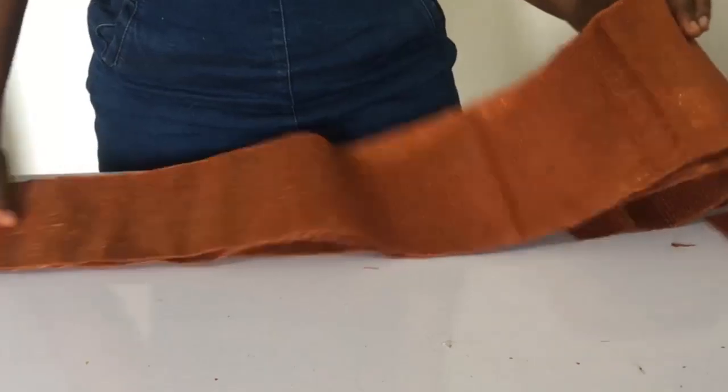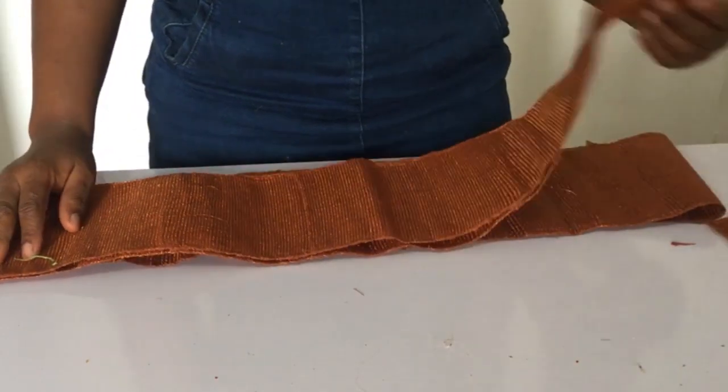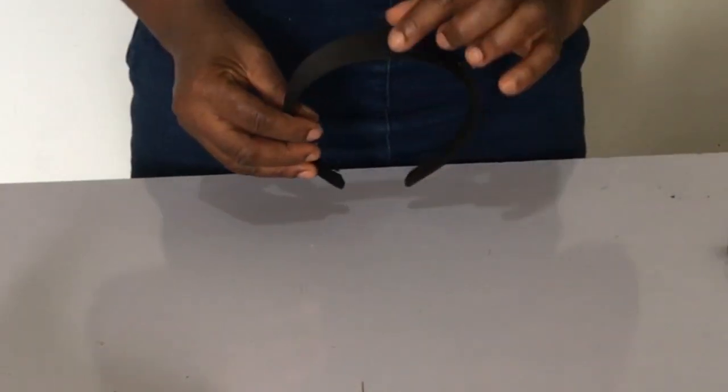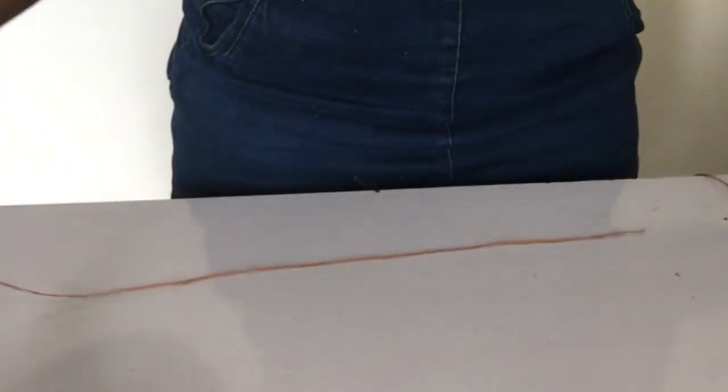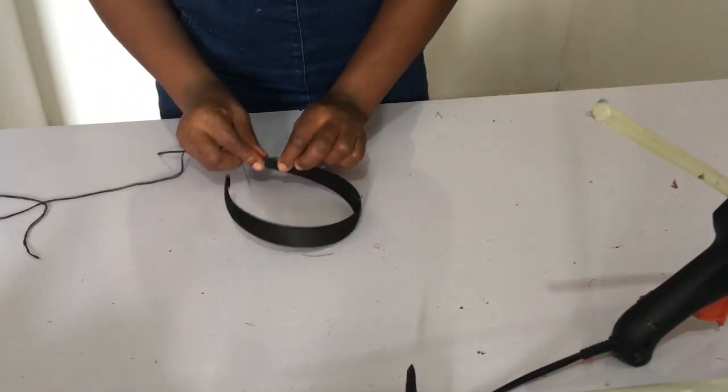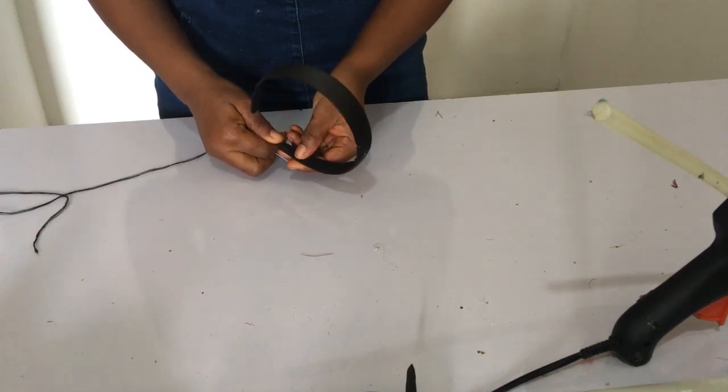Let's jump into today's tutorial to make our aso-oke headband. The first material you'll need is your aso-oke, then your alice band — the one-inch width — then bias tape, elastic band, trimmings, needle and thread, and a hot glue gun.